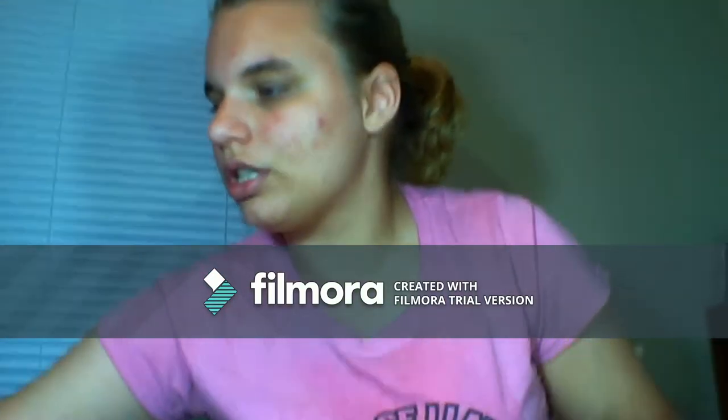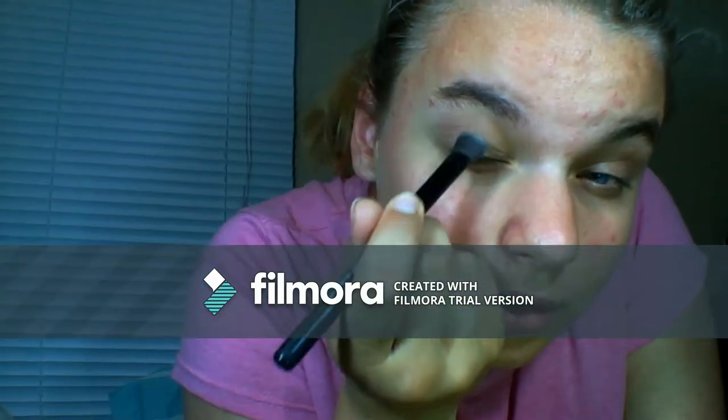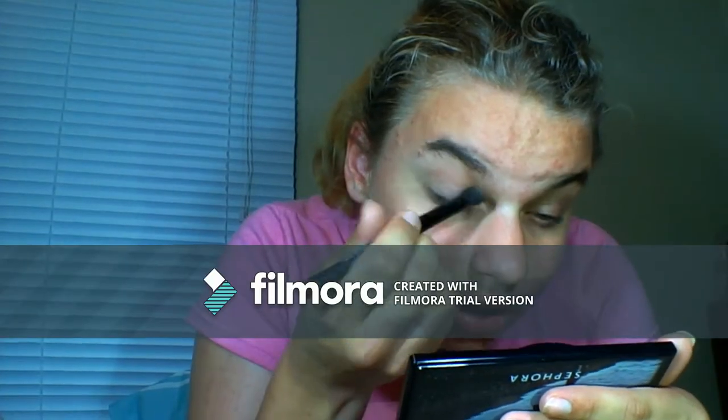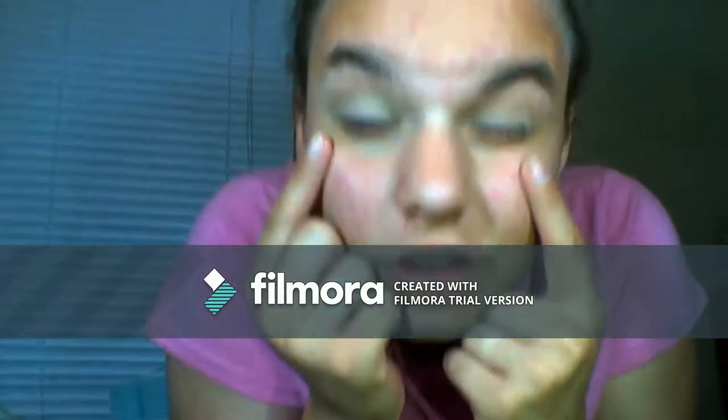I'm going to grab my brushes. I'm going to my LA Colors matte palette and grab my Wet n Wild brush. I'll take a little bit of the lightest color, tap off the excess, and apply it on my eyelid. Then I take the Sephora Overcast Filter Eye Palette and use the color Sandcastle — brush off the brush, take a little bit, tap off the excess, and cover the eyelid again. I've now covered both eyelids.